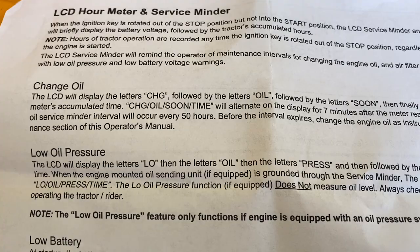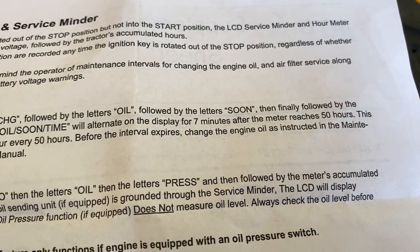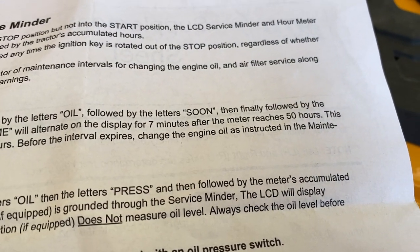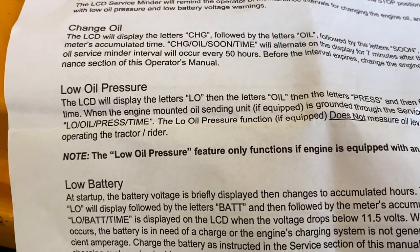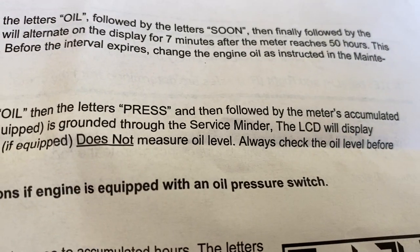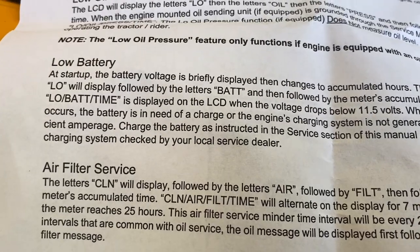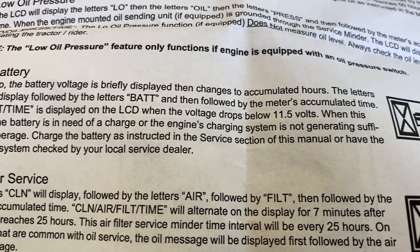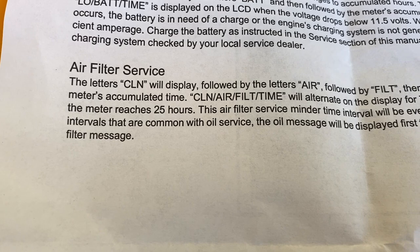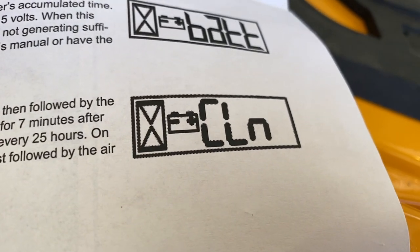This thing comes with a sheet of instructions. When the LCD says CHG, that means it's time to change the oil — it'll scroll 'change oil soon' for seven minutes once it reaches 50 hours. It'll also tell you if there is low oil pressure by saying 'LO oil,' though it points out it doesn't measure oil level, just pressure, and only if yours is equipped with an oil pressure switch. It'll also warn you of a low battery — L-O-B-A-T-T — if voltage drops below 11.5 volts, and it will remind you to clean your air filter, displaying that message for seven minutes.